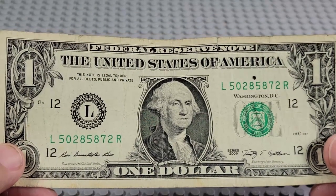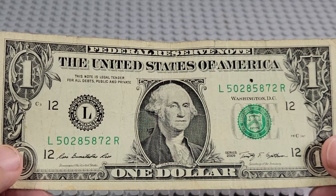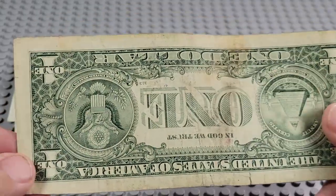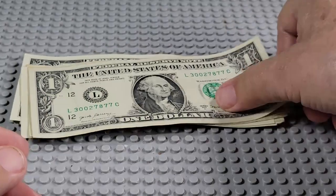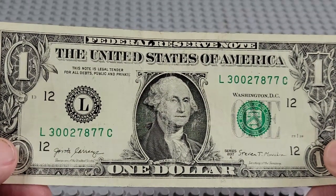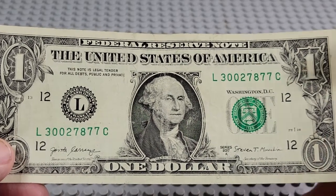2009. F and an I. Pair of fives, pair of twos, pair of eights. 2017A. L and a C. Three sevens, two zeros. Nope.